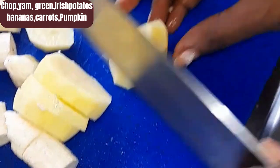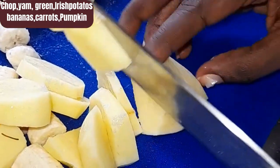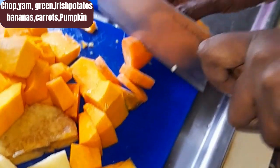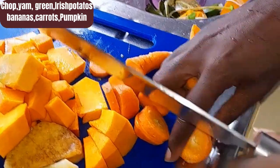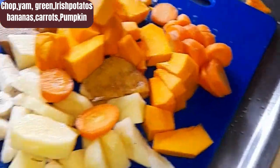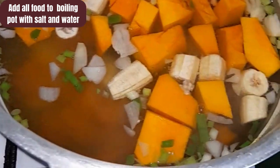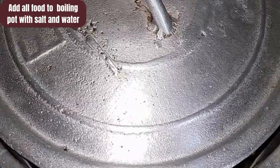I have gone ahead and put on my soup pot and put some salt into the pot. I'll allow it to boil, then I will add my scallion, my onion, my pumpkin, my Irish potatoes, my bananas, and my yam. I like to cut my pumpkin and carrots into small pieces — they cook quicker, and the combination of colors is so beautiful. The carrot, the pumpkin, and the bananas — I just love it. Now I will add my foods to my soup pot with my seasoning, then cover and allow to cook for a few minutes.